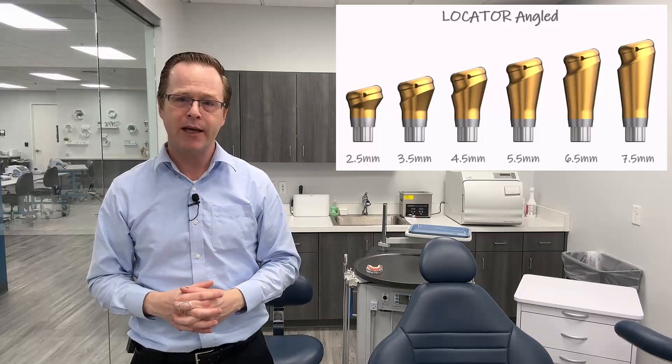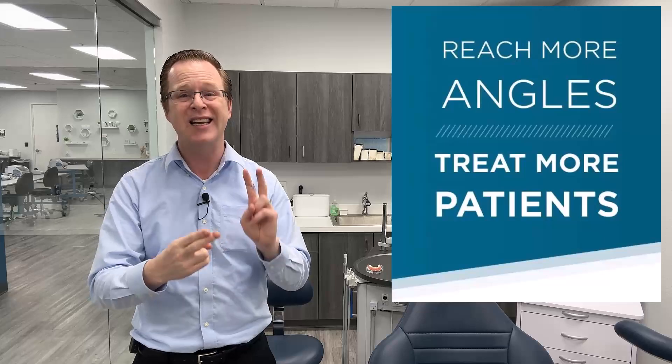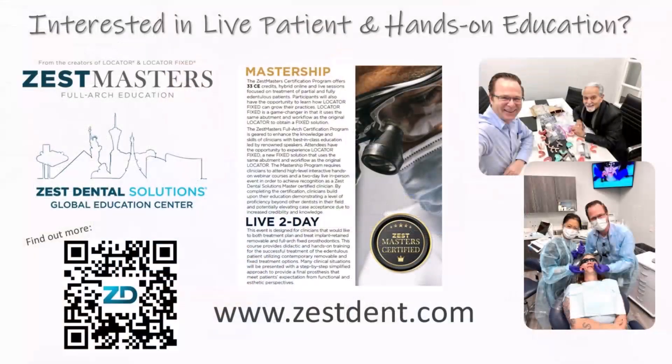Talk about the applications we can use for our edentulous or soon-to-be edentulous patients in both our overdenture practices as well as our full arch fixed practices. This is Dr. Michael Shearer from my clinical practice here in Las Vegas, talking about a new update for locator angled from Zest.